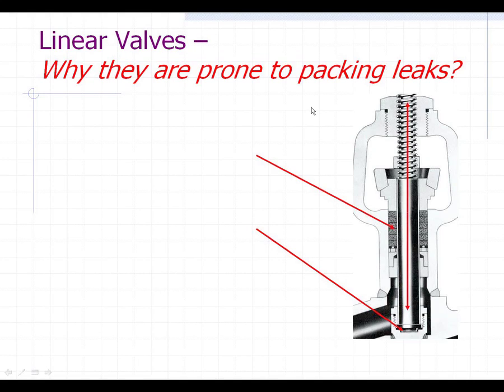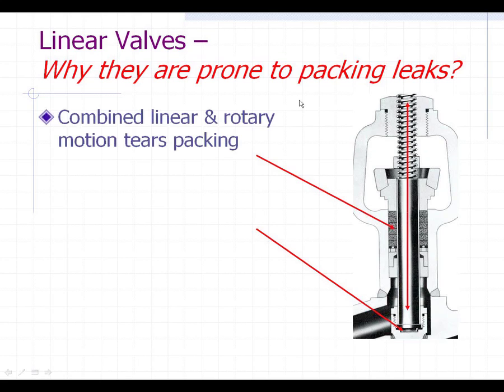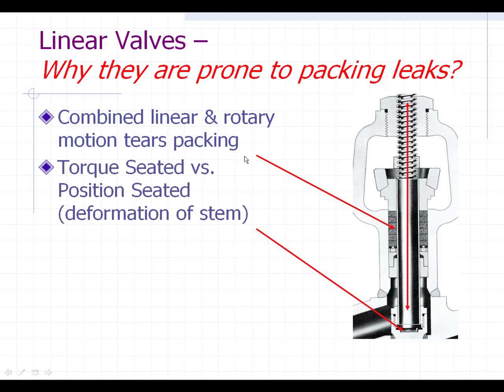I mentioned earlier about linear valves that are prone to packing leaks, and I thought I'd just quickly address that. One of the reasons why they tend to have a lot of packing leaks is the motion of that stem going up through — there's the packing stacked up right there in that packing gland. When it's actually getting pulled up, the stem is actually turning because you have a threaded stem up at the top. It's actually turning and going in a linear motion together, so that combination of the linear and the rotary motion actually does some minute tearing of the packing.